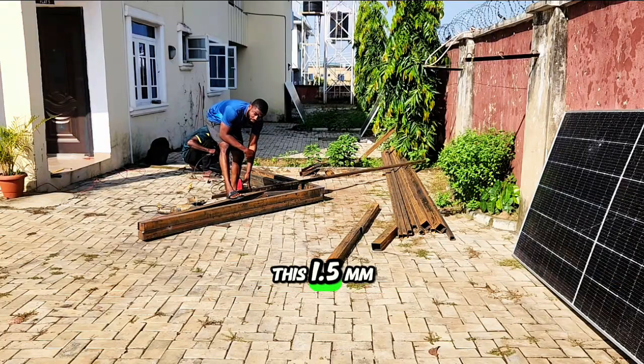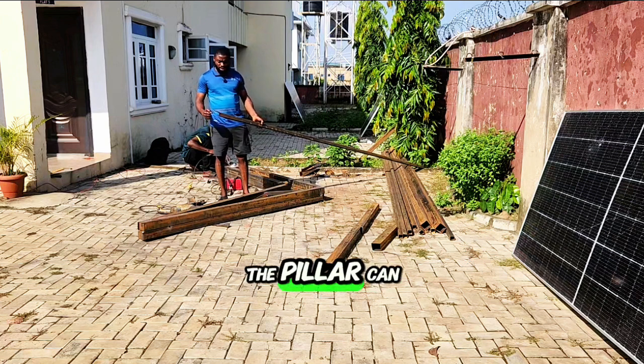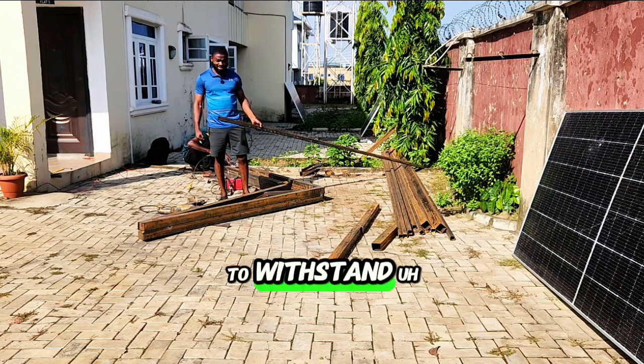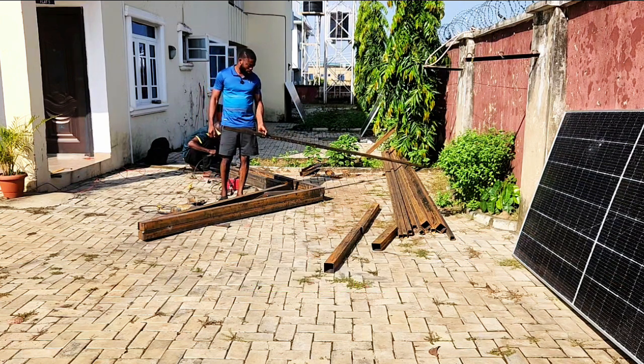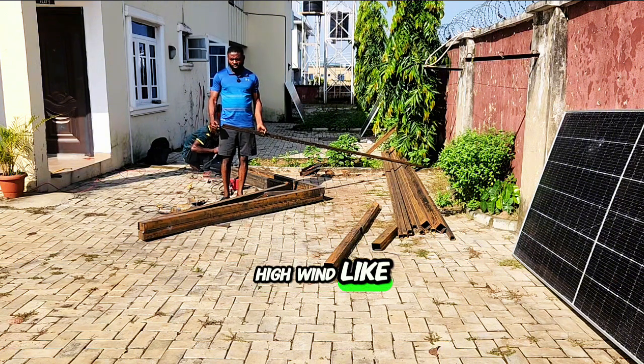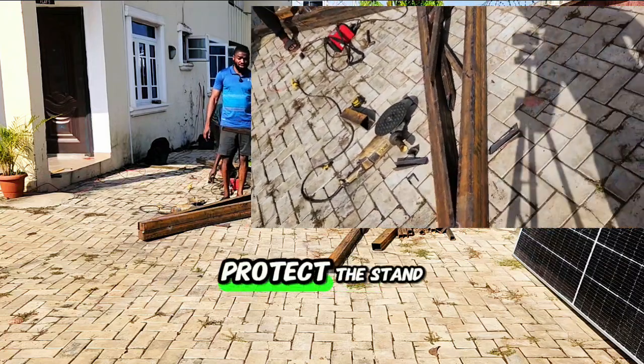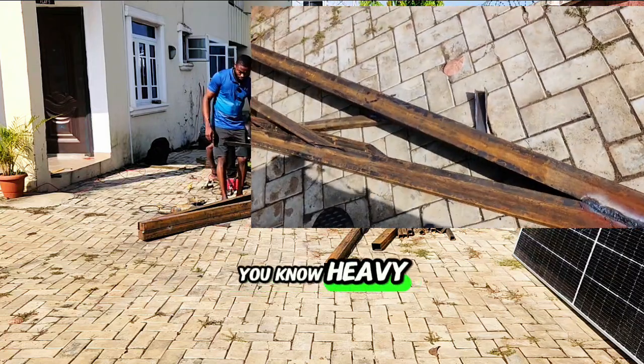The reason we are putting this 1.5mm pipe in between the pillars is so that the pillars can be strong enough to withstand wind. This place doesn't really have high forceful wind — I've never noticed that — but we still do this in order to protect the stand from heavy wind.